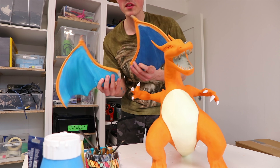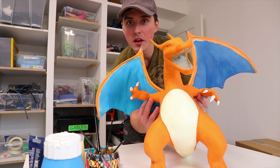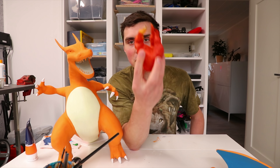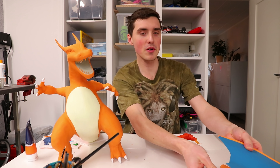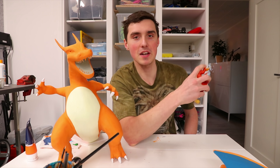I'm testing a couple of different colors on the wings — this one is light blue and this one is a bit darker, so which do you think? I've finished up the wings and I'm very happy with how they turned out. Now it's just the difficult parts left — the flame and the head of Charizard are up next.